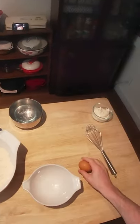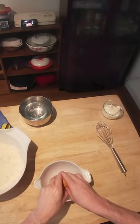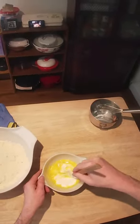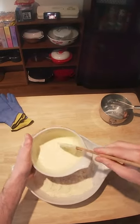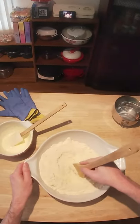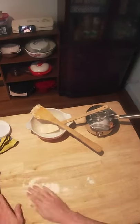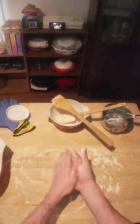Now the next thing we want to do is combine our lightly beaten egg and we're going to add to that the sour cream. Try and get that combined. Now we're going to add about half of this mixture and get this mixed around. Add the rest of our liquid and we really just want to knead this a couple of times until it comes together and smooths out.